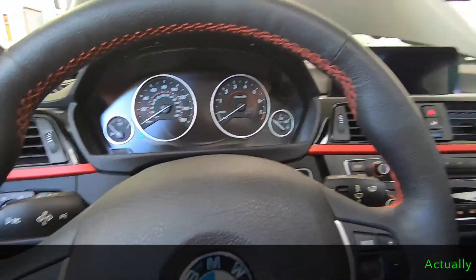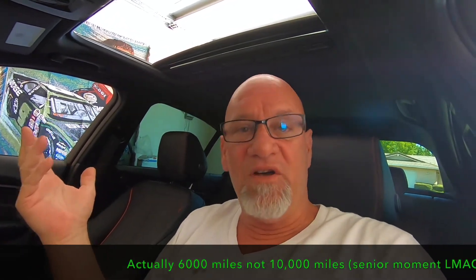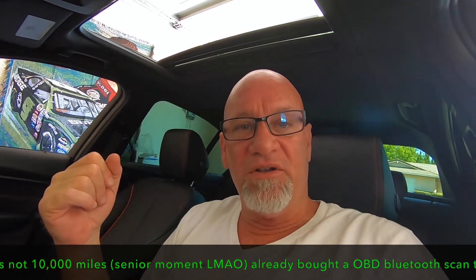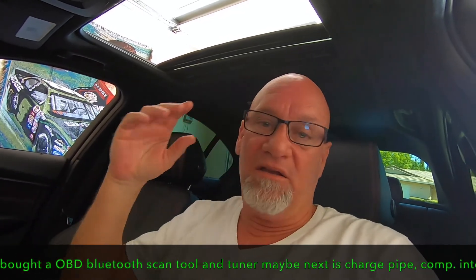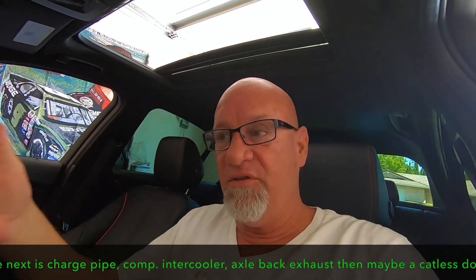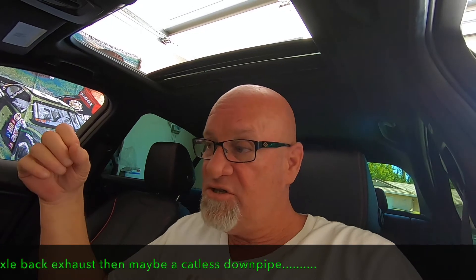The oil change is done, the computer is reset — we're good for another 10,000 miles. Saved ourselves 150 bucks. If you have any questions, ask. I'm not a mechanic but I've worked on cars my entire life. Now that the warranty is expired, I might start doing more work on this car myself. Thanks for watching!